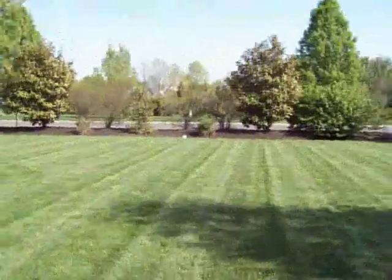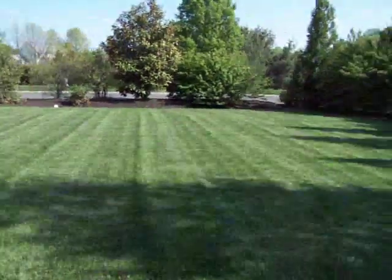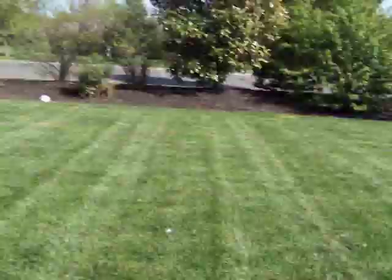That was a bad one so I'll try it again. Now this one is really flat. See, that was about 30 feet which is a really good one. So keep practicing and it will get better.